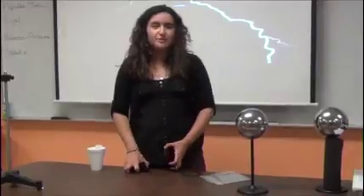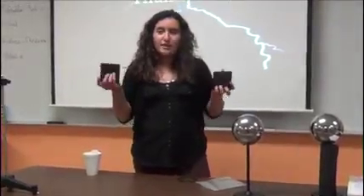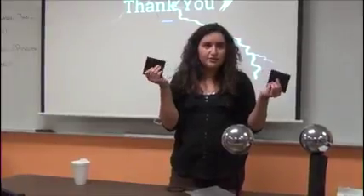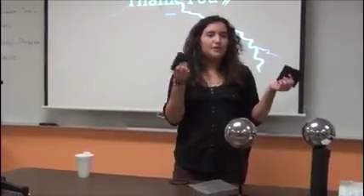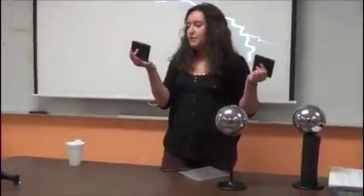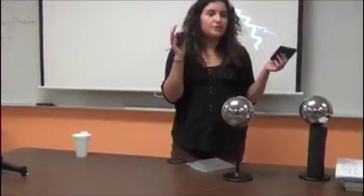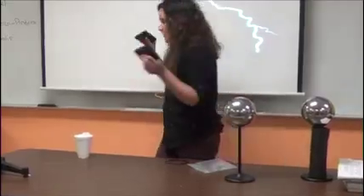I'm Flores and I will be presenting about ice melting blocks. Basically, I'm going to compare which block melts ice faster. I'm going to go around the classroom and ask you which one is colder and which one do you think will melt the ice faster. This one.